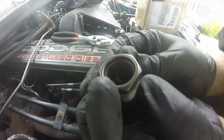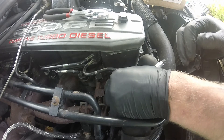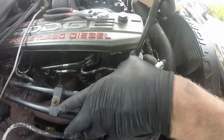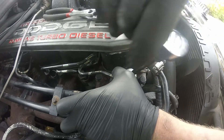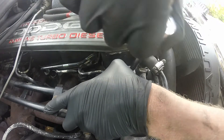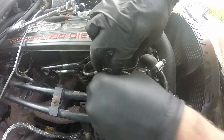You can see what the inside of the lip looks like — it's nice and clean. I'll go ahead and slide it on with my 15/16 ratchet.